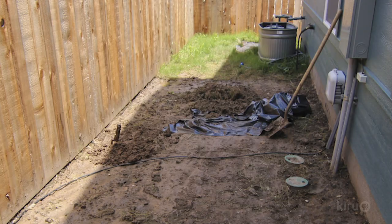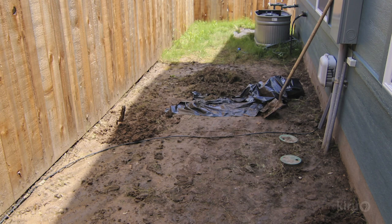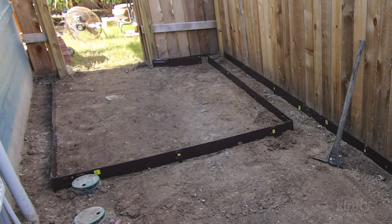The first step was to remove the sod. This can be a painstaking process, but it was so newly planted that it was easy to pull up in sheets. Thankfully, my yard was already fairly level, so no further leveling was needed. I measured the length and width of my patio to get the right number of concrete 12 by 12 inch pavestones.